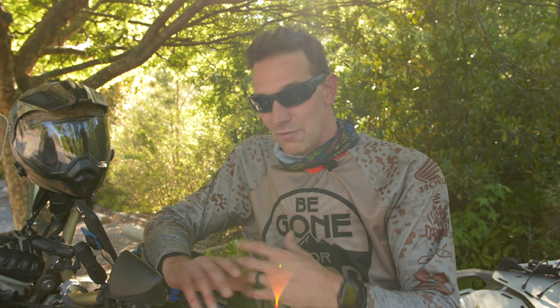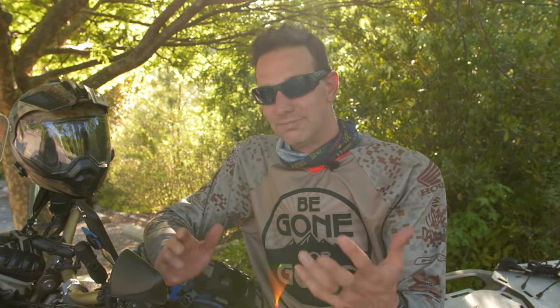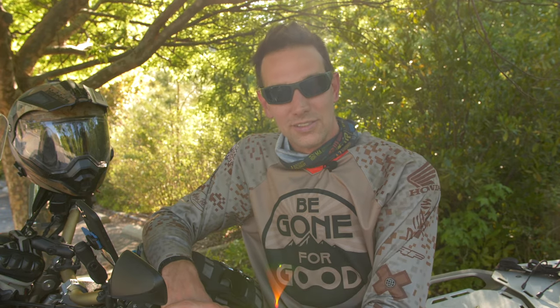As far as durability — I've dropped this bike a ton, thrown it around, ridden it hard, gone fast, braked hard. I've done anything to this bike that you possibly could over three years and never had an issue, save that one crazy DCT accident, which was only a $60 wire replacement. It was just a big loss being in the middle of nowhere and only being able to get out in first gear. But since then, no durability issues at all.